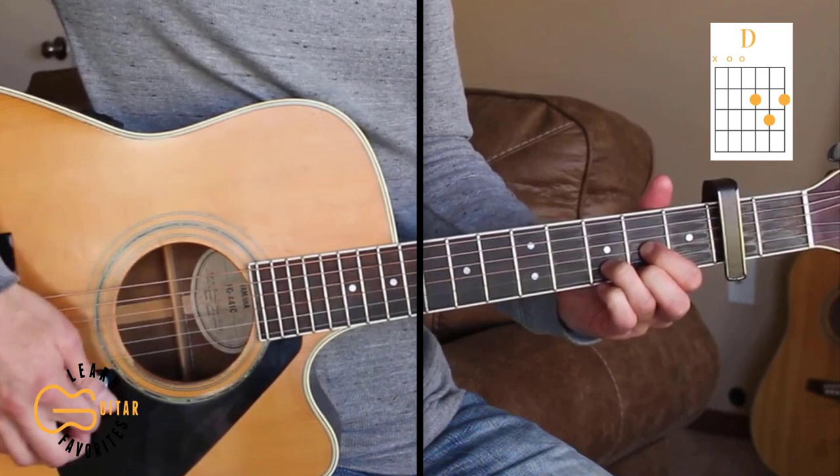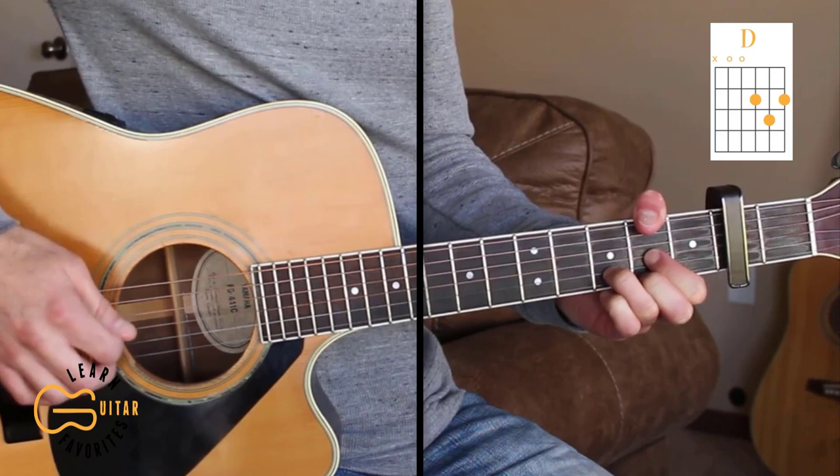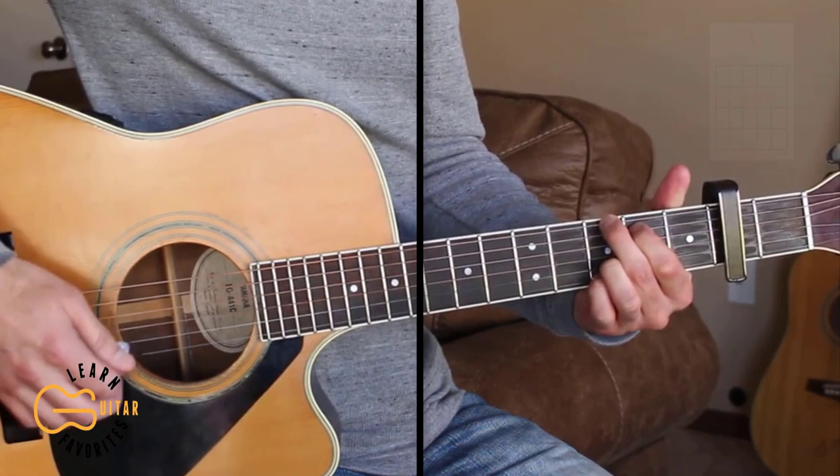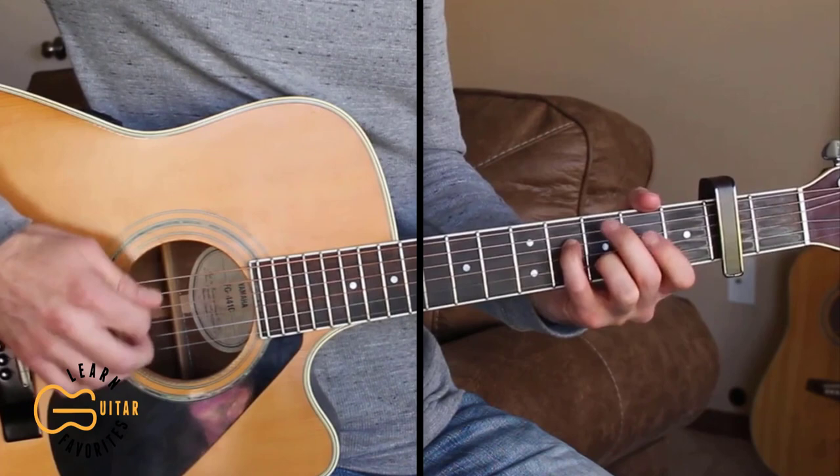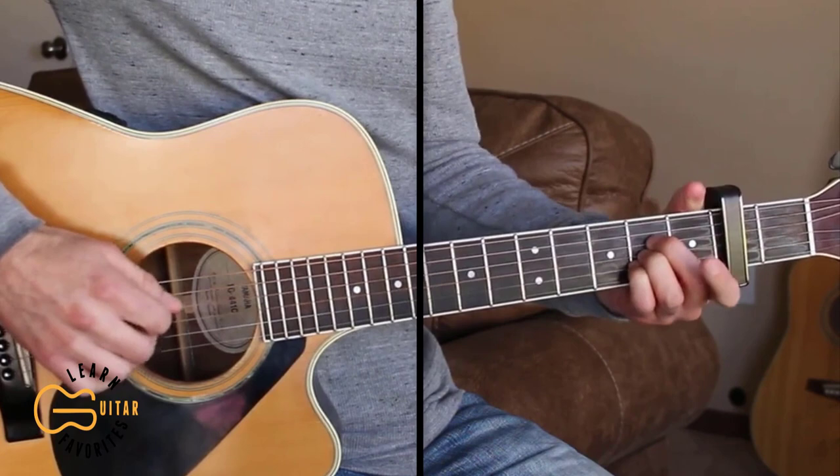We have a capo on the second fret for this one. The chords we're gonna be playing are D — and we're gonna add our thumb up here on the second fret of the sixth string along with that D chord — we're gonna play the G, A, and E minor. Here's what the intro sounds like.